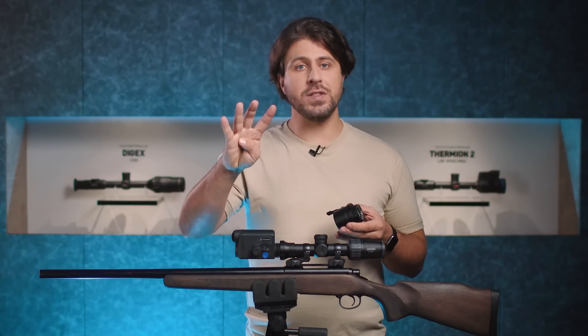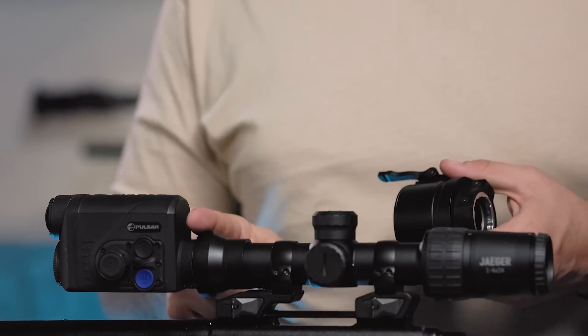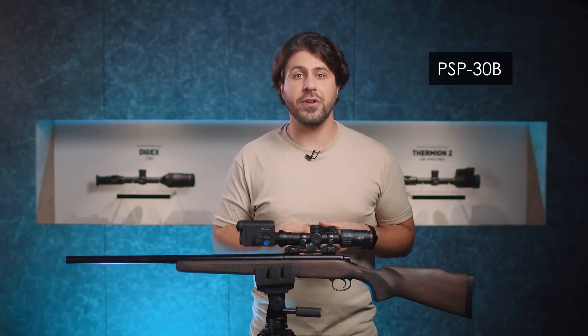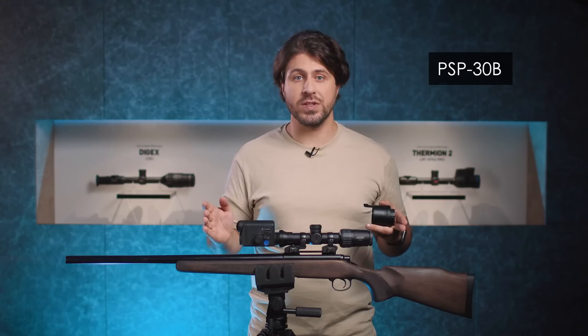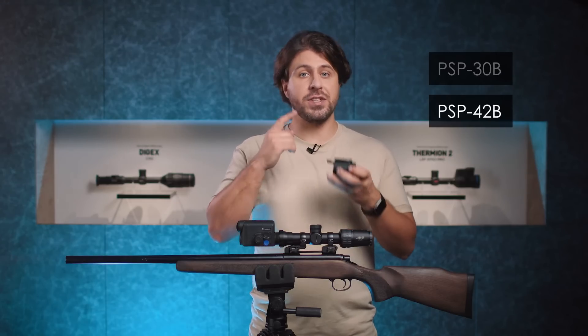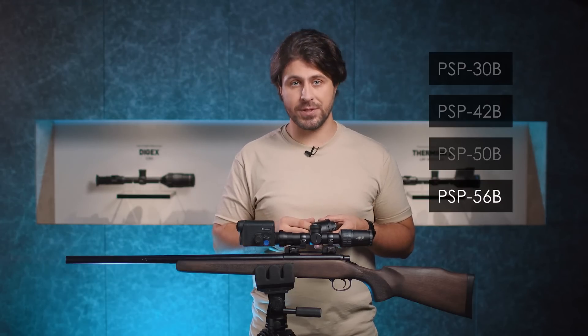That's why we have four different adapter models in our lineup: from the smallest and newest one, the PSP-30B, which is perfect for driven hunts and lots of movement, up to 42, 50, and 56B ring adapters.